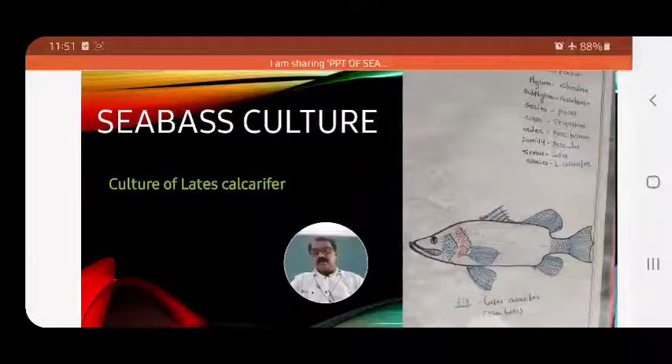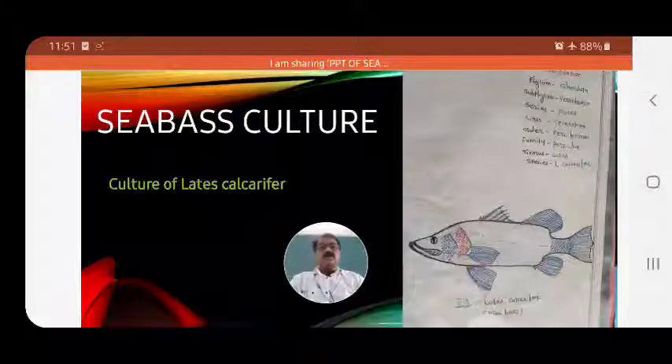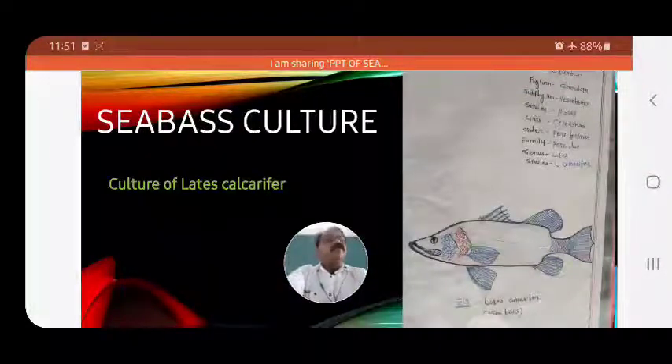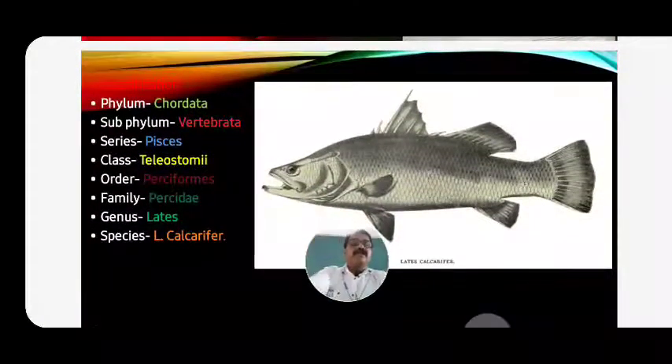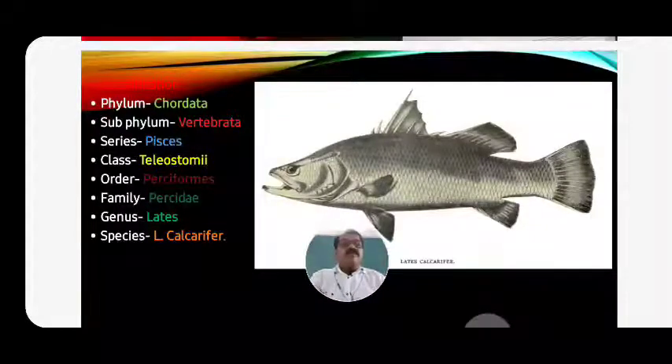The culture of sea bass, or Lates calcarifer, is commercially important and commercially useful. The classification of Lates calcarifer: Phylum - Chordata; Subphylum - Vertebrata; Series - Pisces; Class - Teleostomi; Order - Perciformes; Family - Percidae; Genus - Lates; Species - Lates calcarifer.